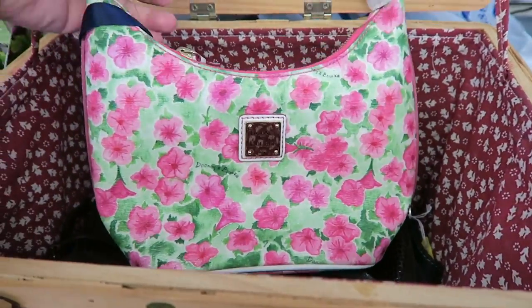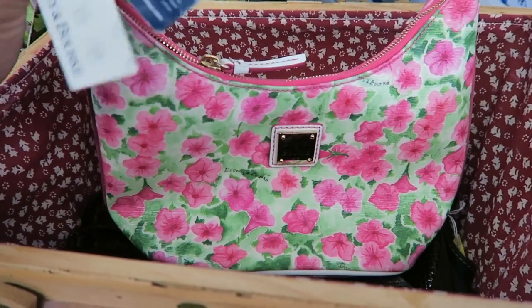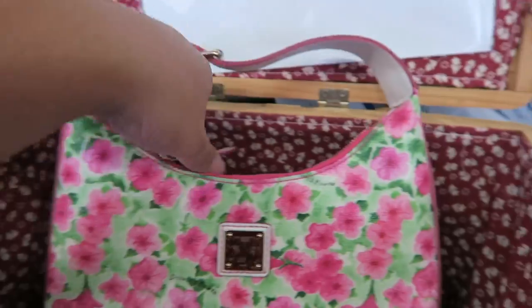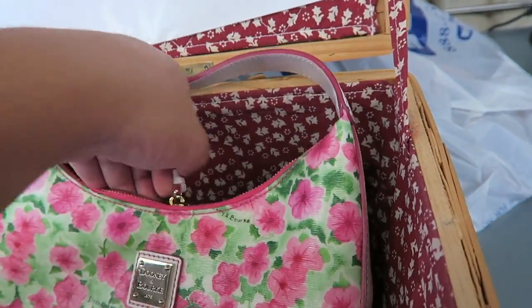Look at this little Dooney — originally one of those 40-gate ones. Do you have this?